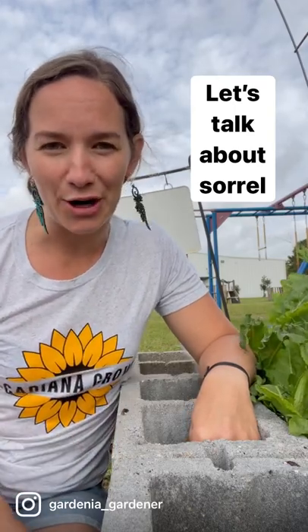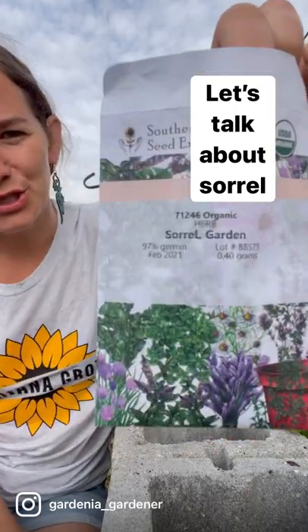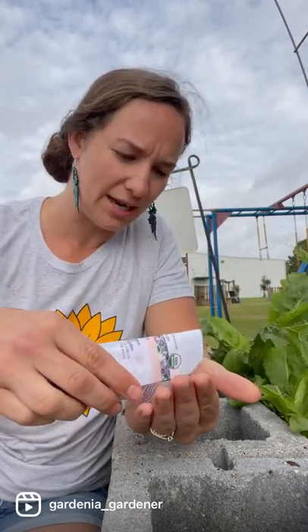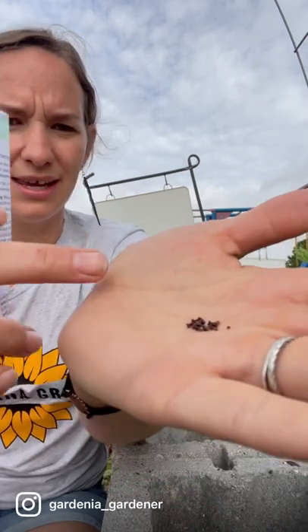Let's talk about my favorite garden green, sorrel. These are from Southern Exposure Seed Exchange. You can see them right here. They're pretty small — a little bit bigger than a radish seed, but kind of a diamond shape.